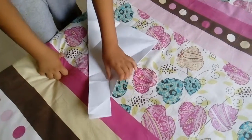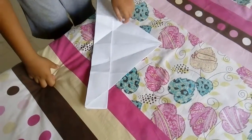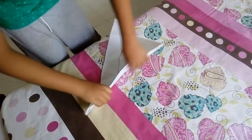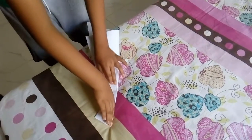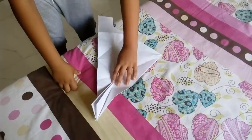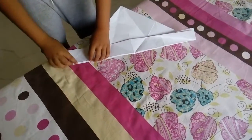And now we will fold again 22.5 degrees like this. Repeat — don't forget to repeat the other side.